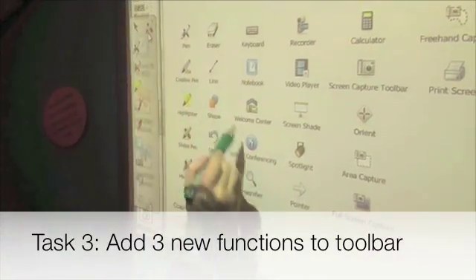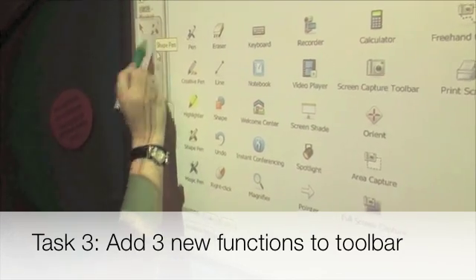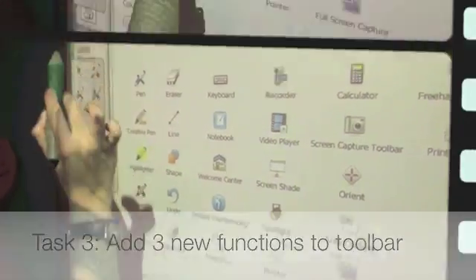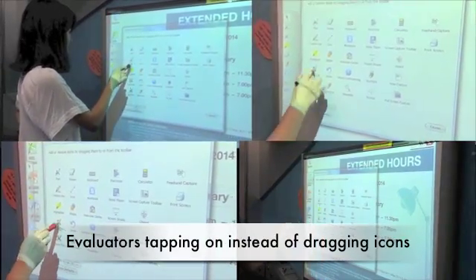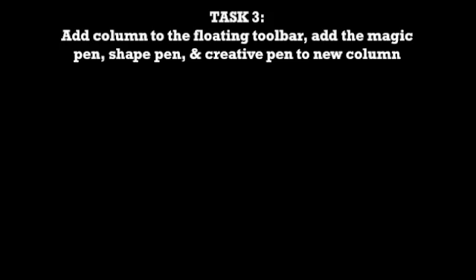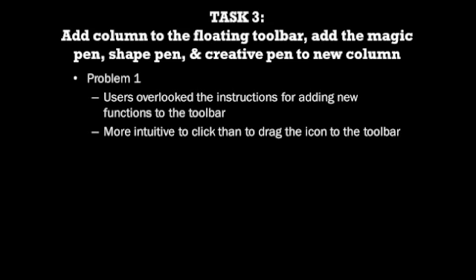Task 3: Add a new column to the toolbar and add three new functions to the second column. The third task required evaluators to add a column to the floating toolbar and add the magic pen, shape pen, and creative pen to the new column. Evaluators often overlooked the instructions for adding new functions to the toolbar as the instructions were too small. Double tapping was always the first method attempted, and dragging was only used after a few failed attempts.